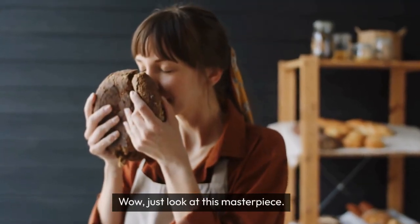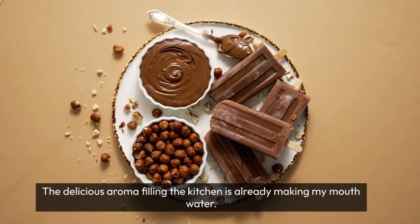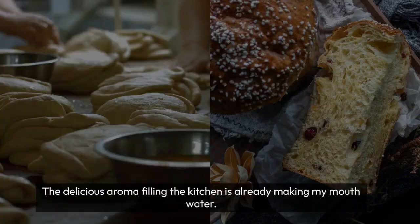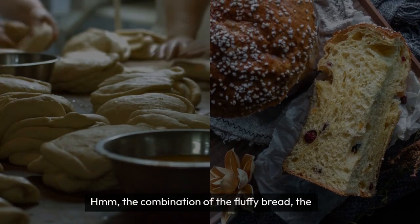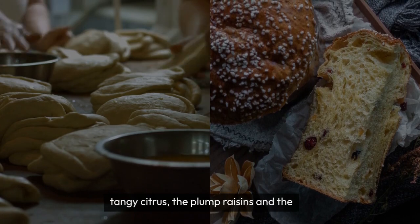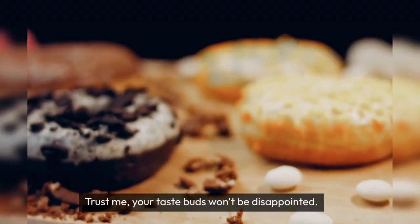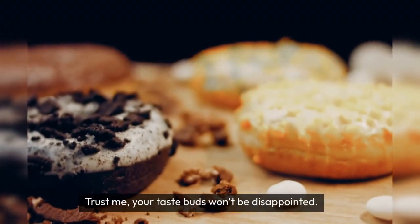Wow, just look at this masterpiece. The delicious aroma filling the kitchen is already making my mouth water. The combination of the fluffy bread, the tangy citrus, the plump raisins, and the melting chocolate chips is absolutely heavenly. Your taste buds won't be disappointed.